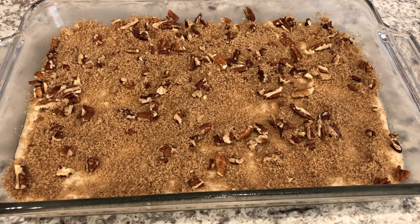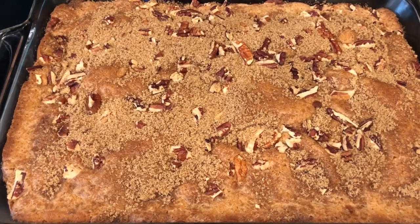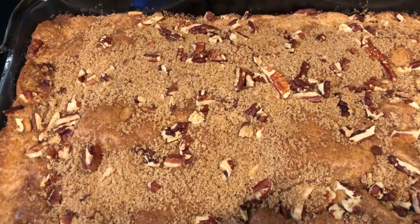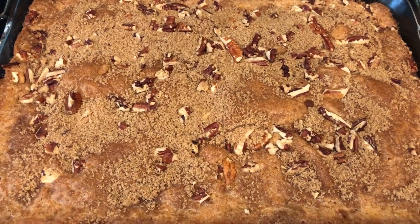Now I'm going to bake this for about 35 to 40 minutes or until it's done. I just took the coffee cake out of the oven — I let it bake for exactly 35 minutes. I'm going to let this cool completely and then I'll cut a slice so you all can see what the inside looks like.